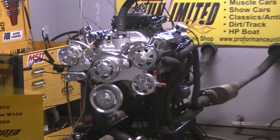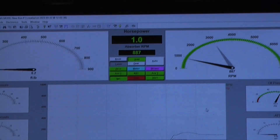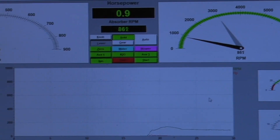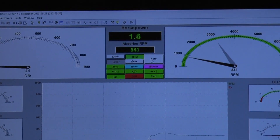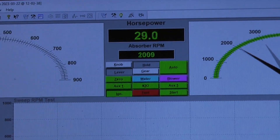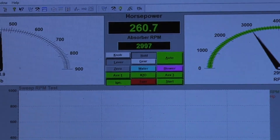All right, we're ready to roll. Here we go. Let's make some ponies.